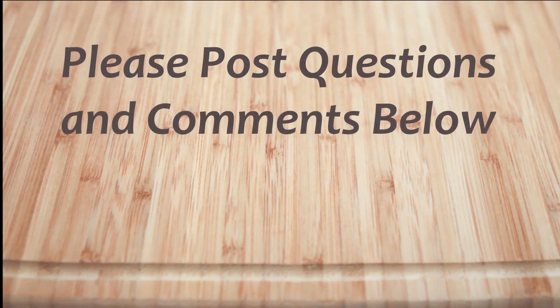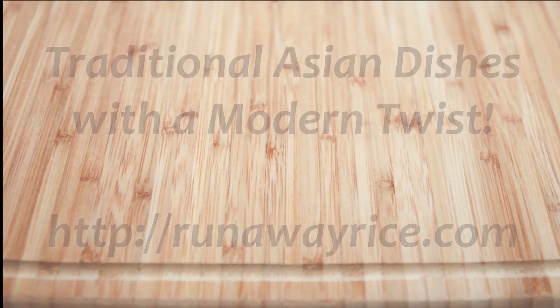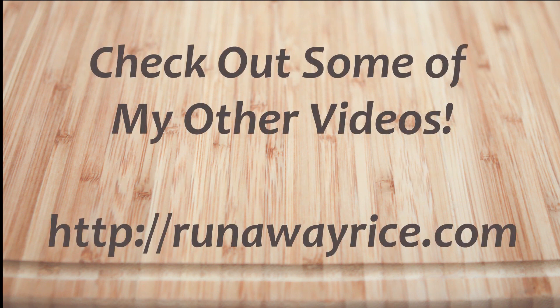Hi, I hope you've enjoyed this easy how-to video. If you have any questions or comments, please feel free to post below. For full recipes, check out RunawayRice.com. I work on new recipes each week, so please subscribe to my channel to stay tuned. This is Trang wishing you good eating and good health. Thanks for watching.